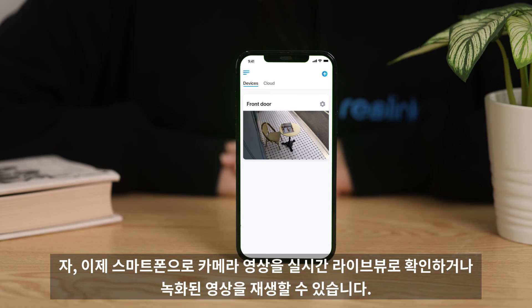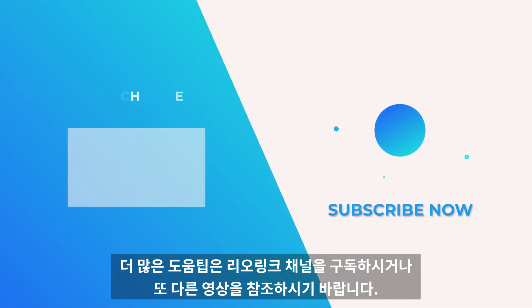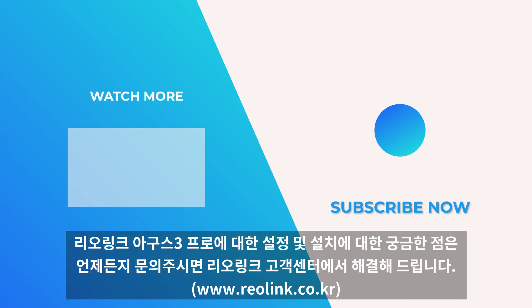Now you can check the live view and playback recordings on your phone. For more helpful tips, please subscribe to the Reolink channel or click on another video to keep watching.